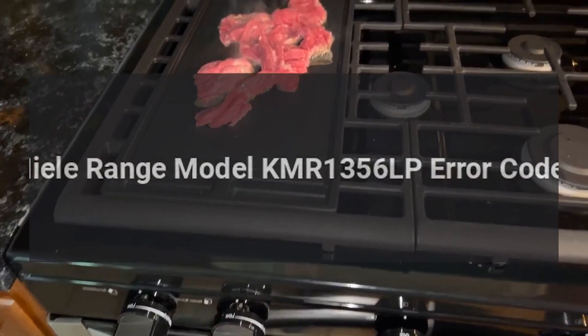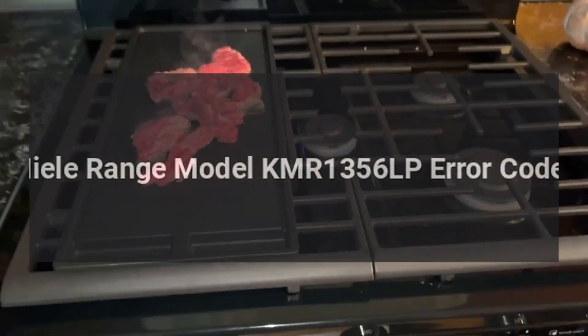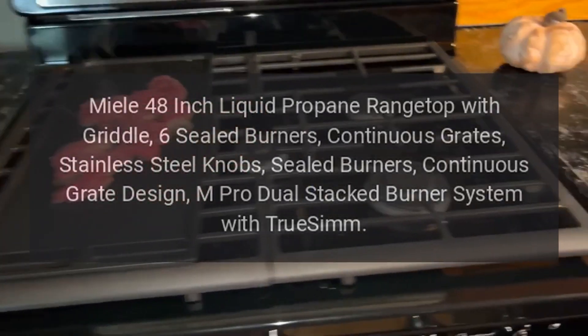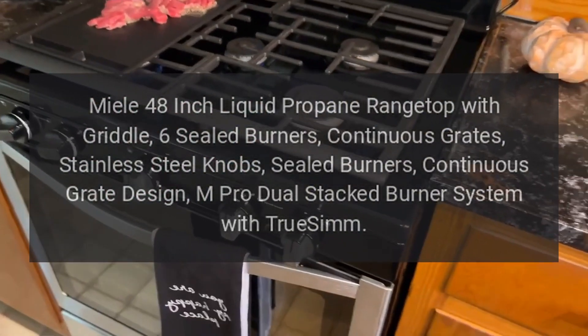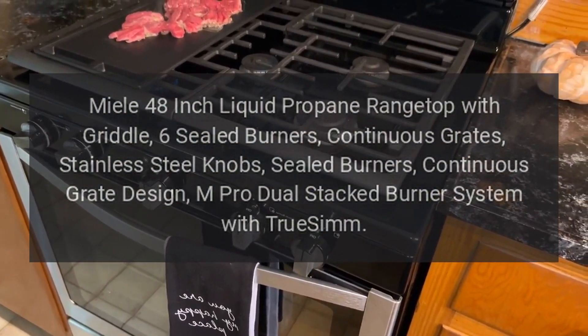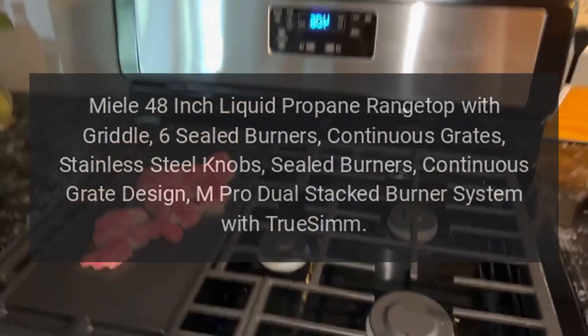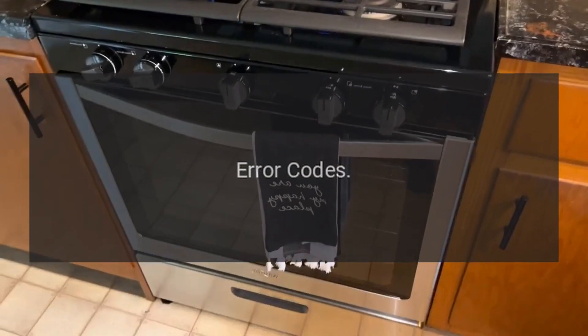Miele Range Model KMR1356LP error codes. Miele 48-inch liquid propane range top with griddle, six sealed burners, continuous grates, stainless steel knobs, sealed burners, continuous grate design, M Pro dual stacked burner system with TrueSimmer error codes.